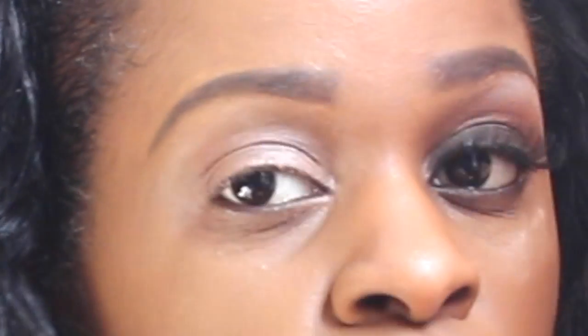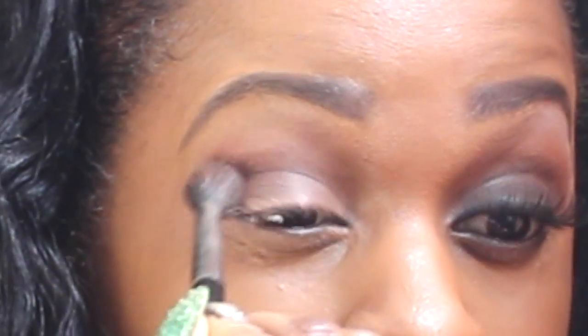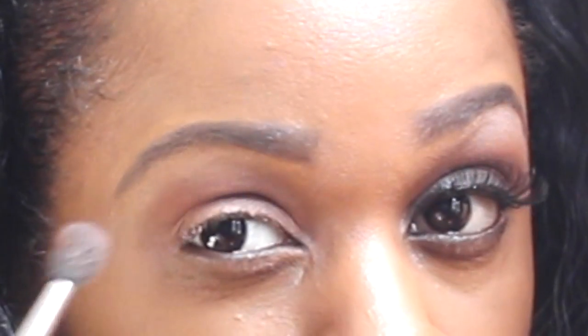Then I'm going to get my fluffy brush and in my crease I'm going to put the color Rule from my MAC palette. Rule is a pretty orange color — I'll hold it so you can see. We're just going to put Rule in the crease and slightly above it as well. Oprah has most of the orange color right in the corner, and her makeup artist blended it out from there, so I like to put most of the pigmentation there, starting in the corner and sweeping it up and out.